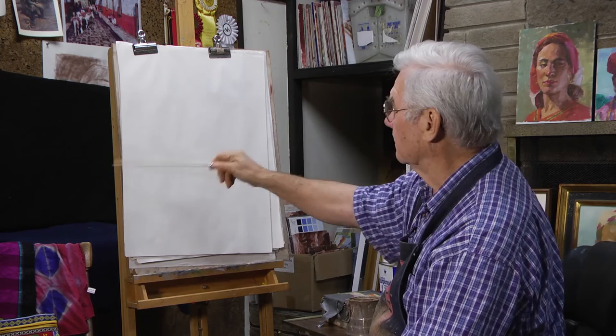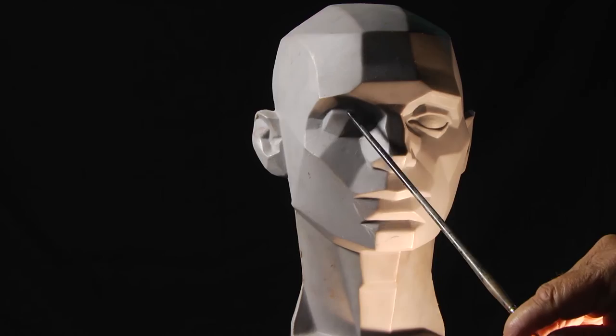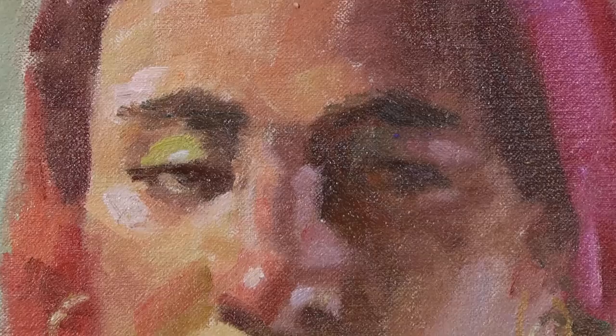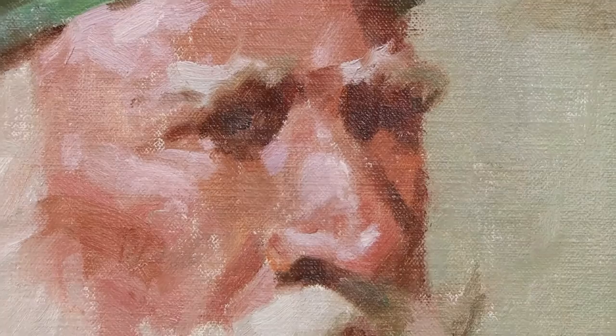This is a great video to have because you're just using limited tools to learn about drawing the portrait, drawing the head, getting the basic generic proportions, how to put down tones that are effective, how much light to put in, how much dark, and just the manipulation — and how quickly you can do a really nice portrait.